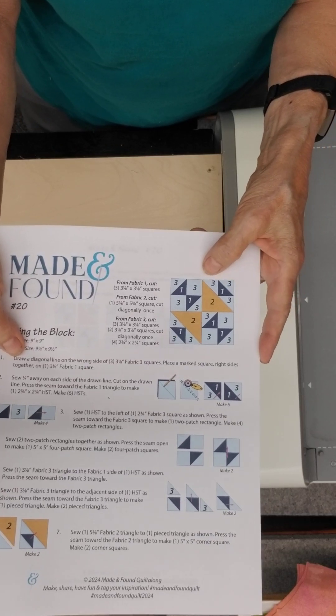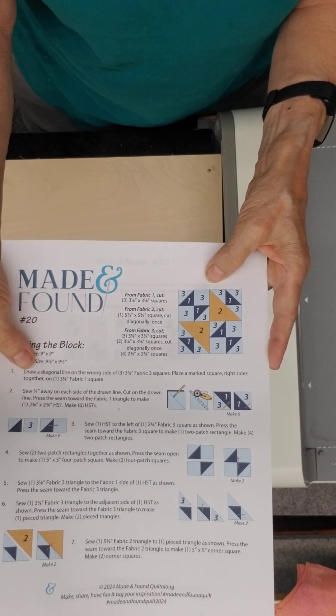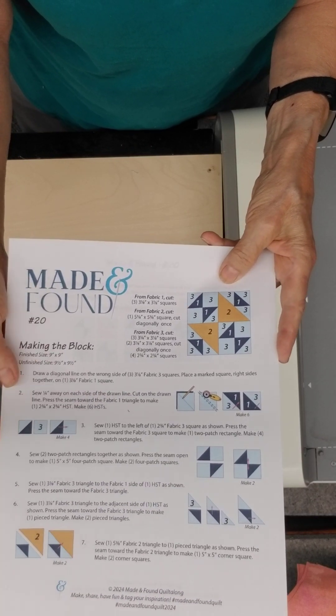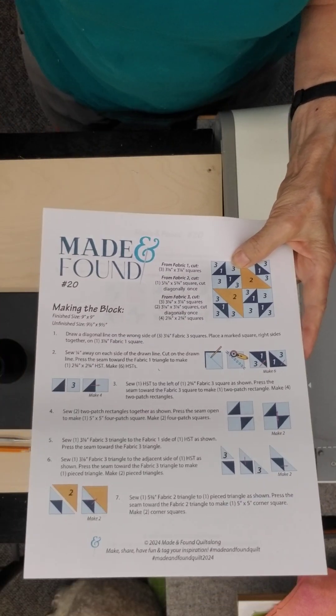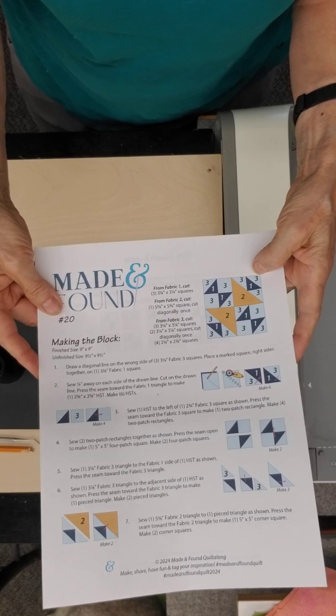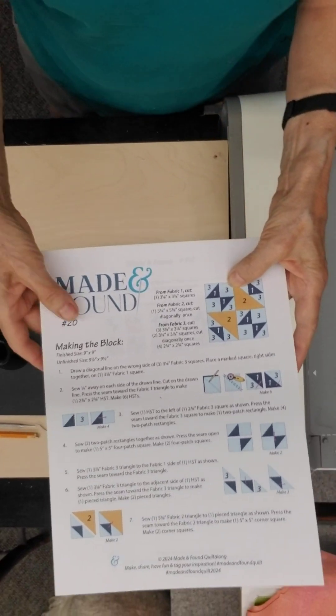I'm using the Dimples fabric line to do this series just for demo purposes, and of course all 100 Dimples colors are available at ladyfingerssewing.com. We're going to start with the triangle.